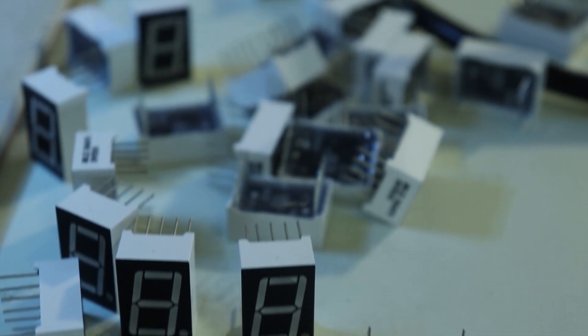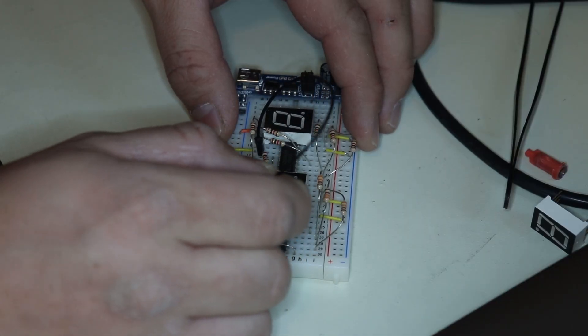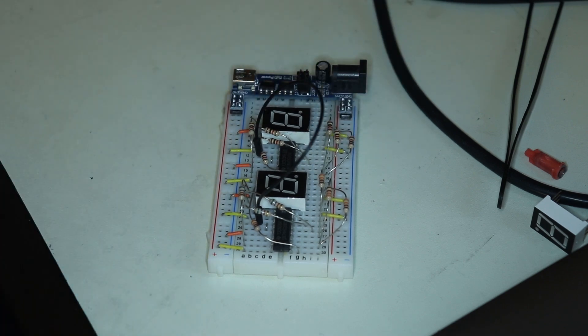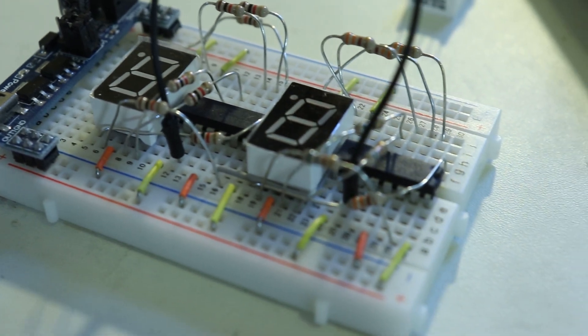The plan is to first prototype this on a breadboard. I want to be able to daisy chain these segmented displays, so I'm going to be using something called a shift register. All you need to know about a shift register is that you can send it ones and zeros and it'll store that information for you. I'll use those ones and zeros to turn on and off the appropriate segments to make the numbers. One of the cool things about a shift register is that it has an output to continue that stream of data onto another shift register and so on, so you can link these up together and store a lot of information.